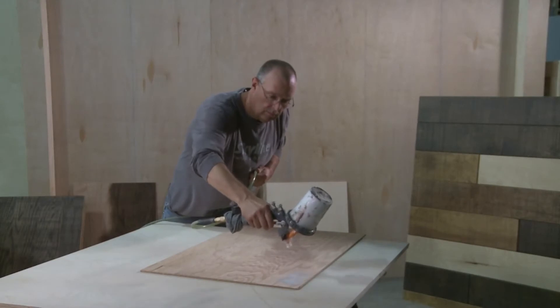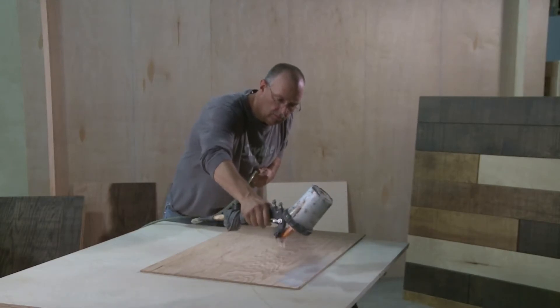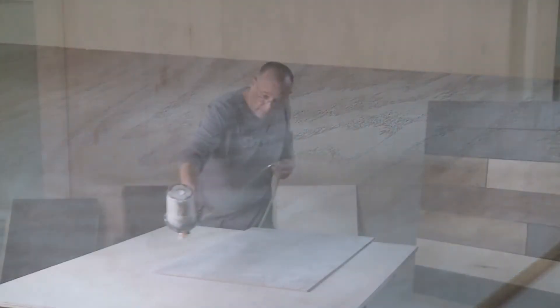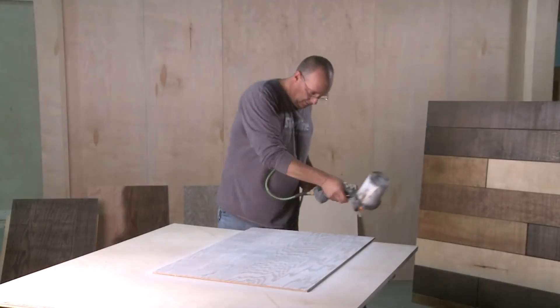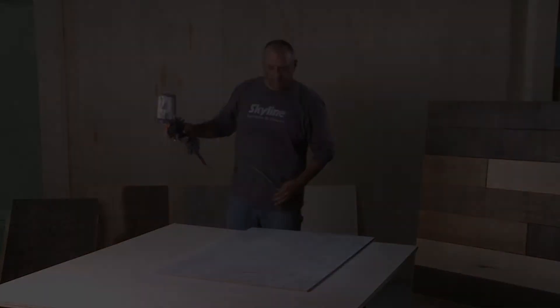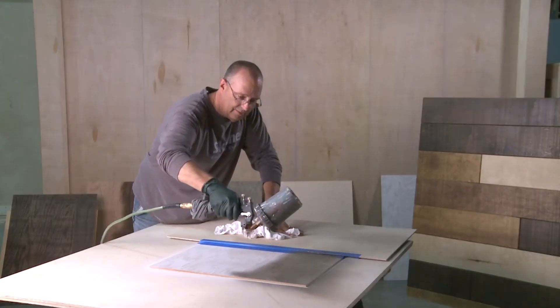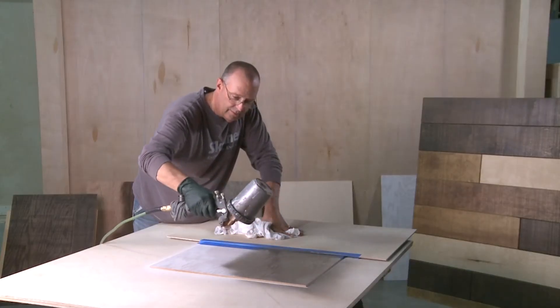The second treatment was with paint. I used the red oak rough sawn and used a two-stage technique. I put down a base layer of white paint and let that dry at least 30 minutes. Then I came back with a second color, darker in this case. I wanted to get the color down into the deeper parts of the texture.